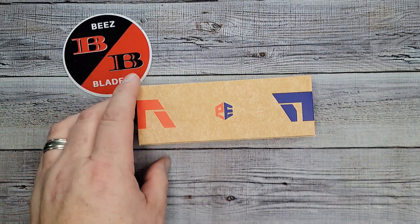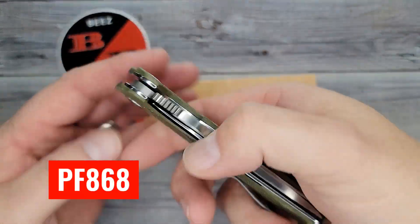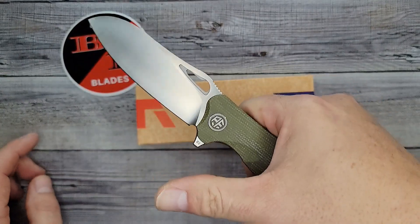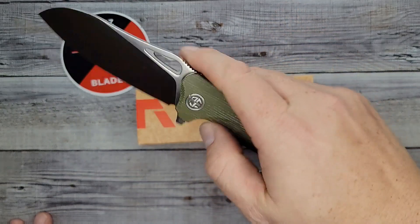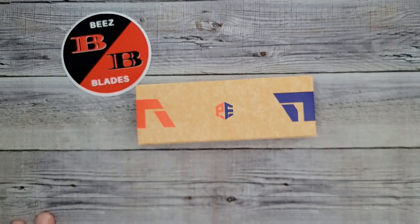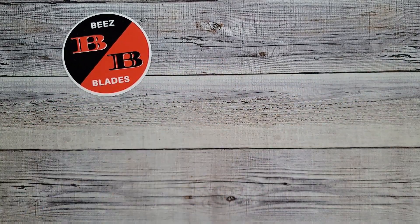For the unboxing knife I'm going to be using the Petrified Fish PF868. I just put a video out on this one — if you haven't checked it out, you want to check it out. I do a breakdown, take it apart, see what it's all about. Look how smooth it drops shut. Anyway, let's get in here and see what this one is all about.